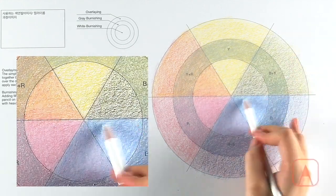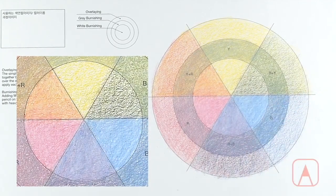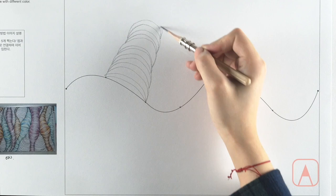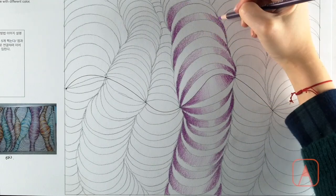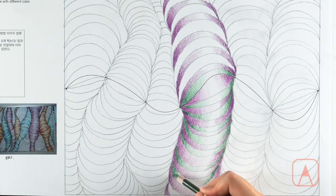Using these two techniques, you will fill in your color wheel to understand the basic color mixing of the colored pencil. Next, you will learn to create volume with colored pencils. The most basic technique is making gradation using pressure, so you will practice two-way gradation using pencil pressure to create a volumetric pattern.